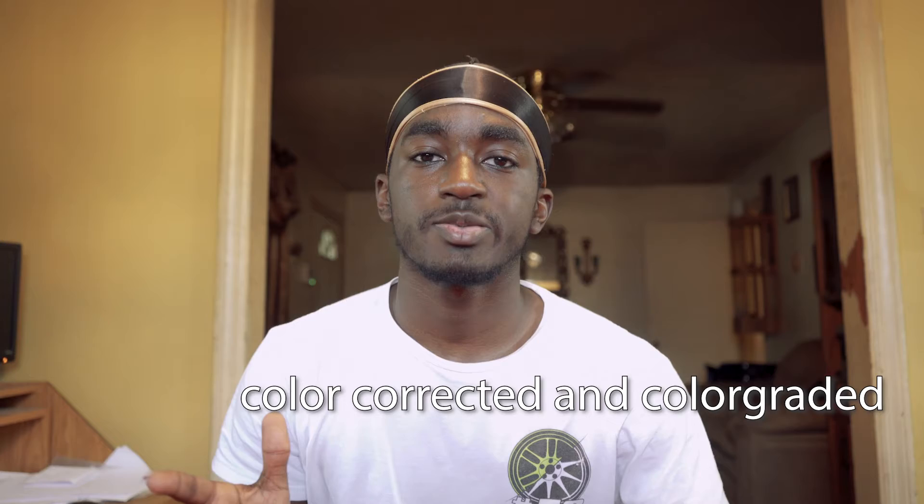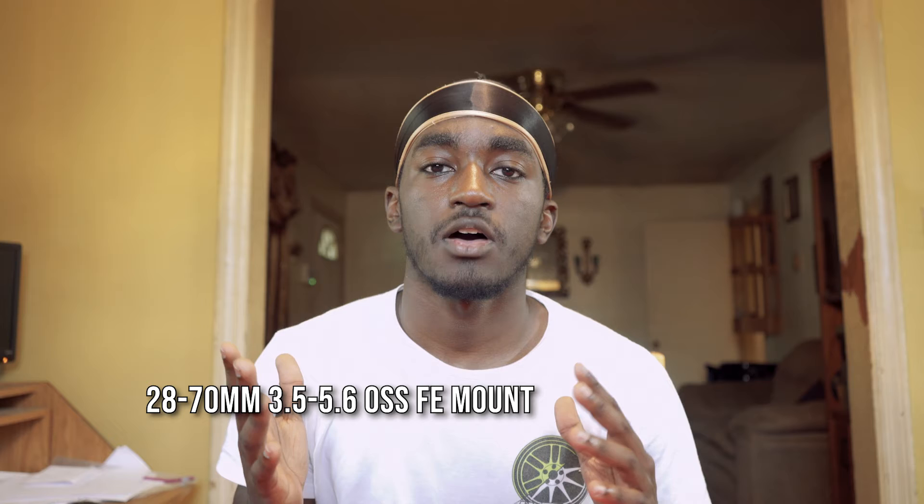Those are some of the quick features. We're going to switch to the camera now. I'm on the camera — it's going to look a lot different from the phone, which is a good thing. It's at 4K 24 frames per second, something I wasn't able to do on my old camera. I'm shooting on the 28-70 optical steady shot lens. On my old camera it was a crop sensor with an 18-55, so I was skeptical about 28mm, but it's actually really good.